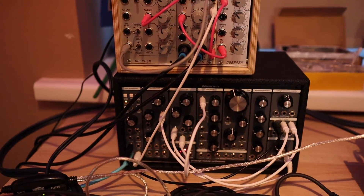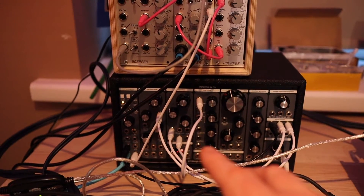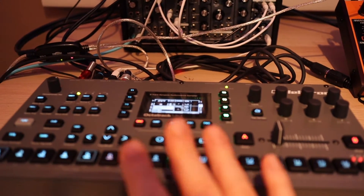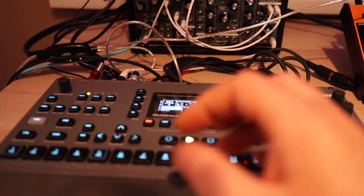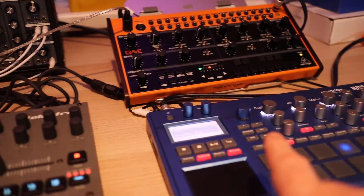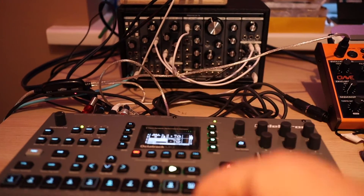So the aim is I'm just going to use the Octatrack, send some MIDI notes into the modular synth, try and tighten that up a little bit, and then record that into the sampler as audio. That gives me the bass, then I can add beats to it and all sorts. I'll also try it out with some beats off the Korg and just see how it shapes up.